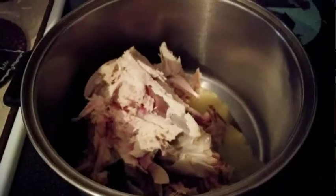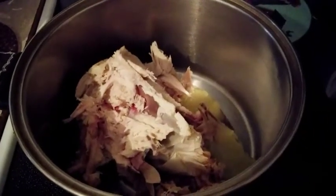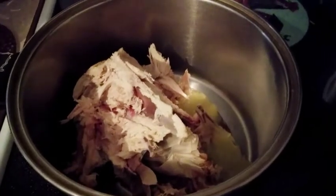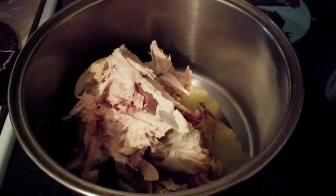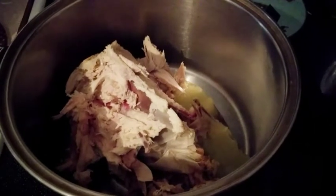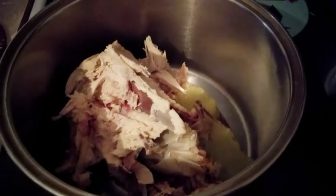In my stock pot I have the carcass from last night's whole chicken — I'm going to simmer it down to make bone broth to freeze for future soups. I also have all the drippings in the bottom of my crock pot with my leftover chicken, so I can make tonight's chicken taco soup. I'm getting multiple meals from one whole chicken.